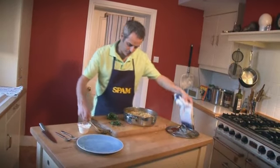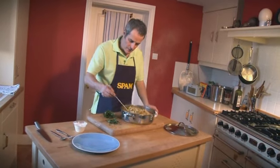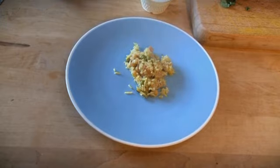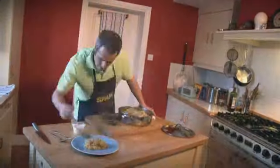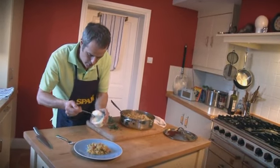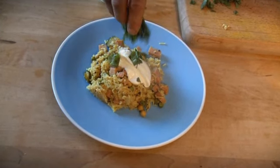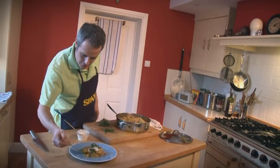To serve, spoon the pilaf onto a large plate or bowl — perfectly cooked, look at that. Then sprinkle with coriander and add a nice blob of yoghurt. And that is it. I'll tell you what, that is delicious.